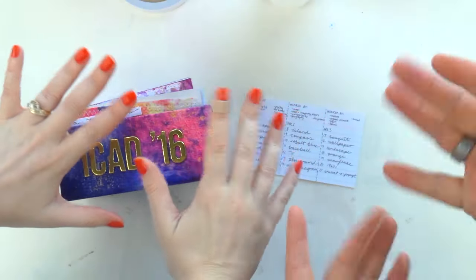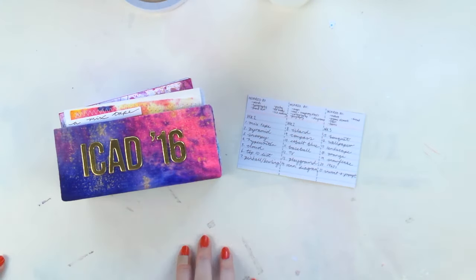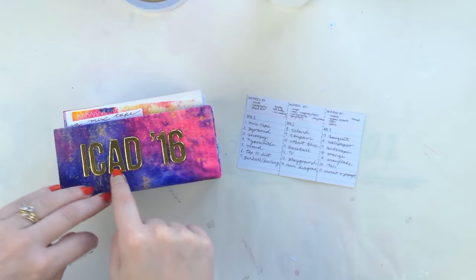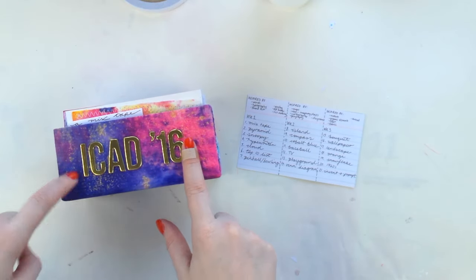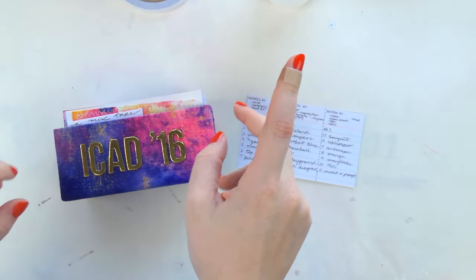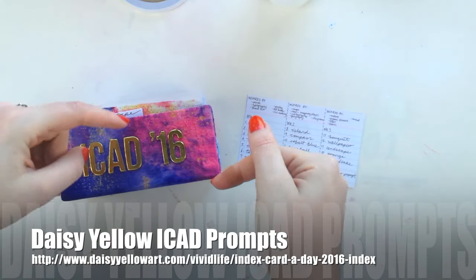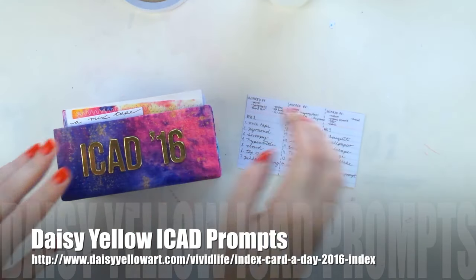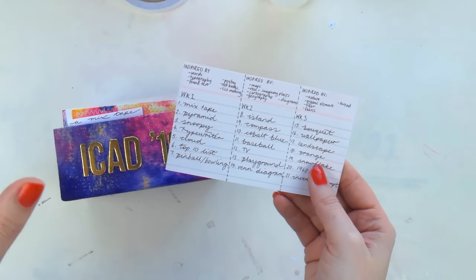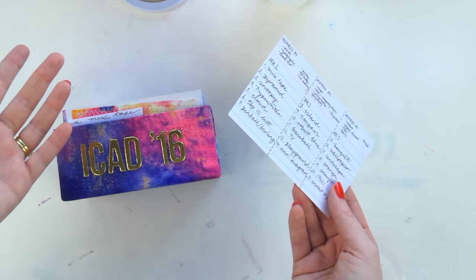Hey, hello! It's Del and Aaron from Let's Get Inky, and we're here with something a little bit new and different today. We're working on some ICADs. If you don't know what an ICAD is, it stands for Index Card A Day. It's a project created by Daisy Yellow — I'll put the link to her website down below. She gives a different prompt for every day of June and July, though when do we ever do things on time?